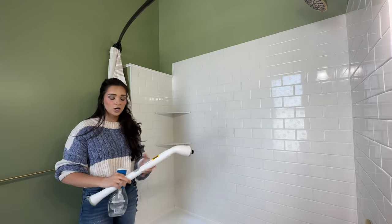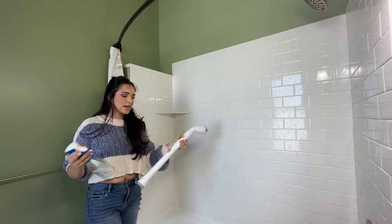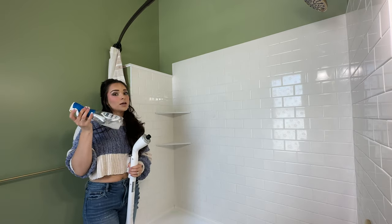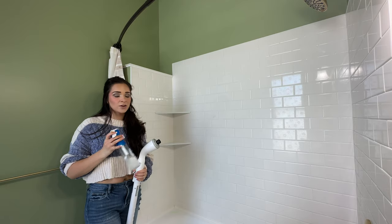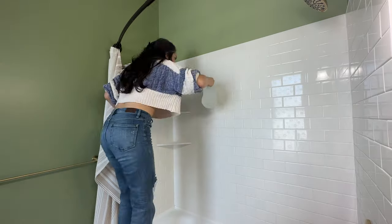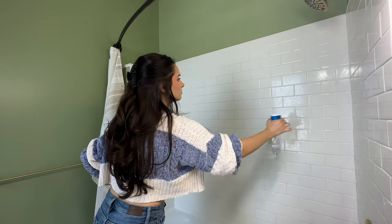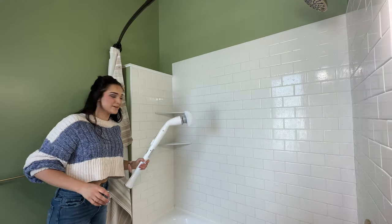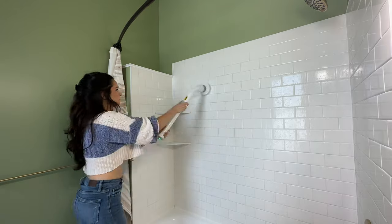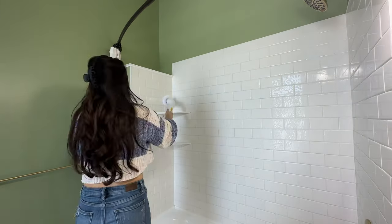It can get smaller or longer — I have it on the smaller setting right now, but there's a whole other extender piece if you need to get hard-to-reach areas. I learned this from Vanessa on TikTok: Dawn dish soap is the best shower cleaner of all time. I use Dawn Power Wash spray dish soap for my shower walls.